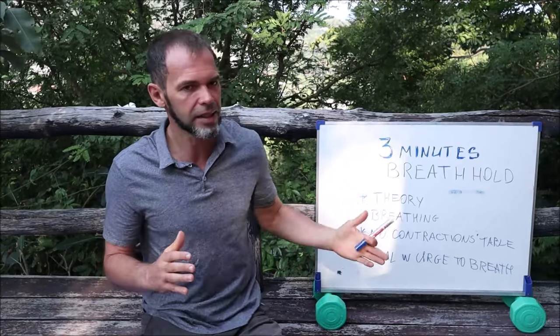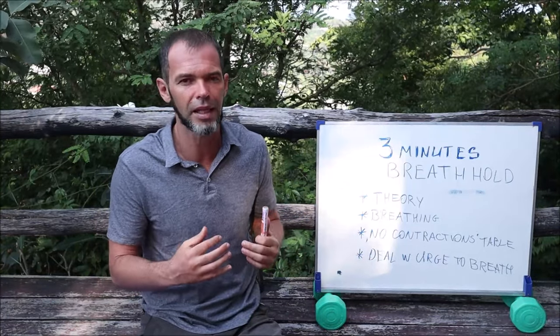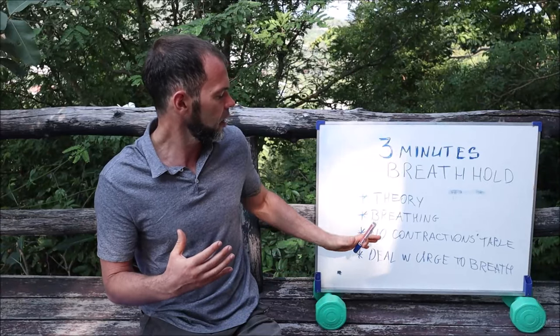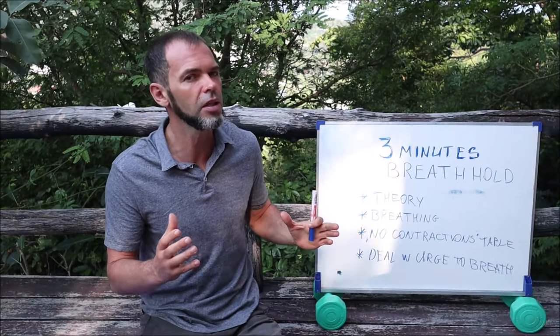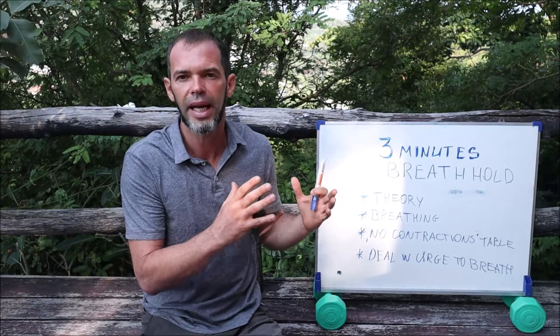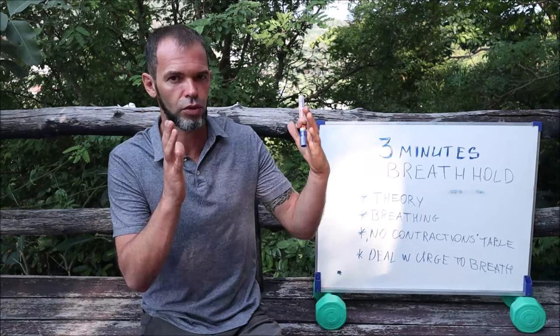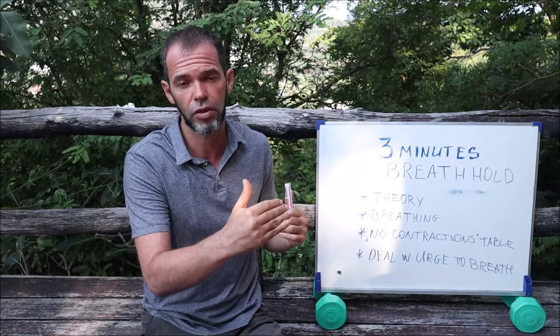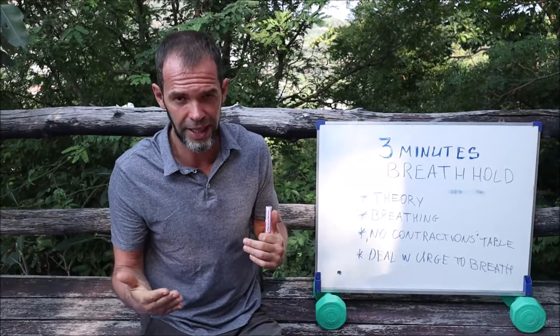As a last step on your journey to three minutes, you can supplement with another exercise. It's going to be almost the same as the no-contraction table, but then you also experience some urge to breathe. For example, you can do a breath hold until your first contractions and then let's say 10 seconds on top of that time.